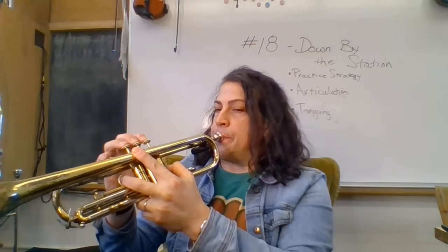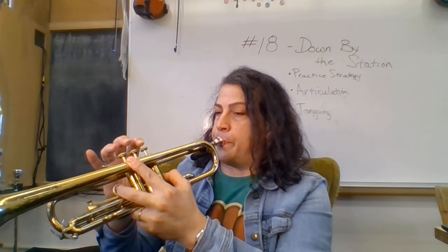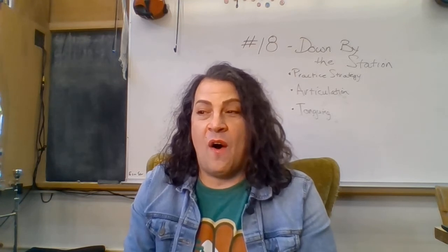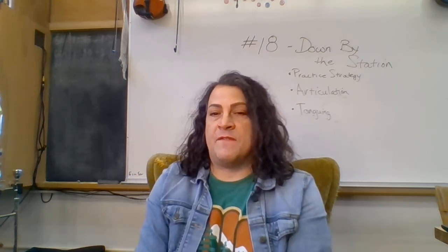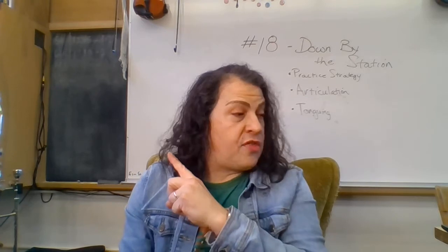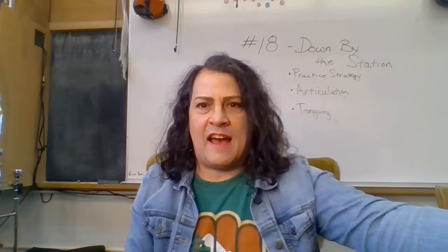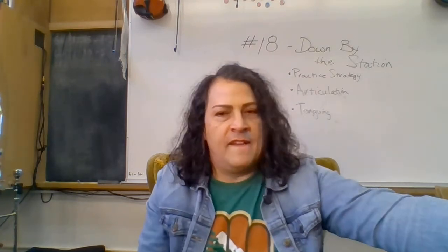We're back. Let's do the first four measures together: C, C, D, E, rest, E, rest, D, C, D, E, C, rest, C. Then if you think you're up to doing the whole thing, pause this video and come back — we'll play the whole thing with the backing track, which I have up and ready to go.